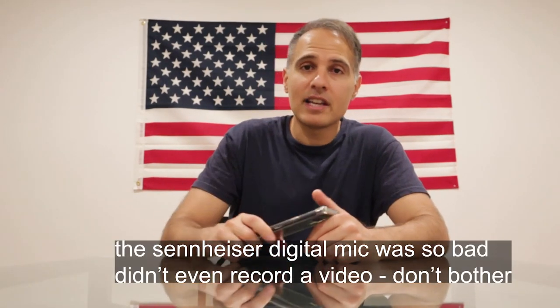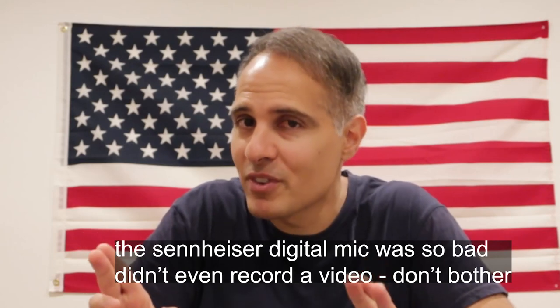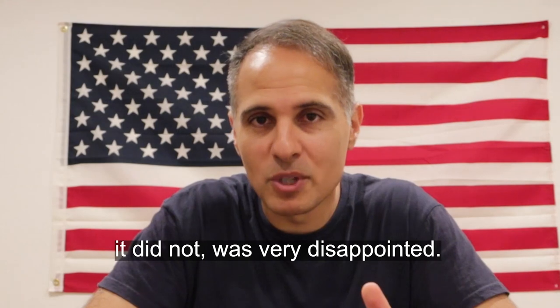There's one more mic I'm going to check — it's a Sennheiser, again on digital frequency. I already tested it in the house and it started cutting out across the room, but I'm going to try it out in public. I'm crossing my fingers. It's about $100, which is more than this mic. I'll show that in my next review video after I use it shooting this week and hope it works fine.